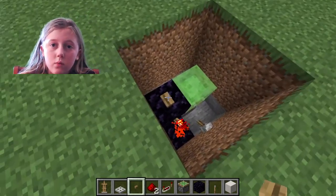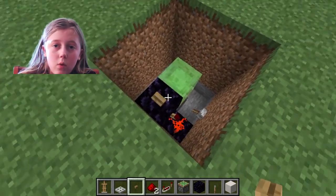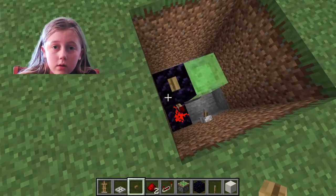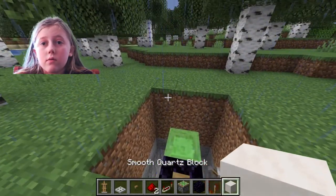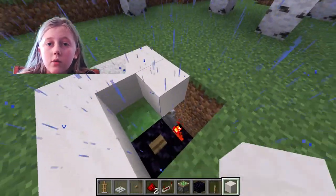If the lever is off, it doesn't work. The lever has to be on. After that, now you can just fill this in with whatever type of block you want.